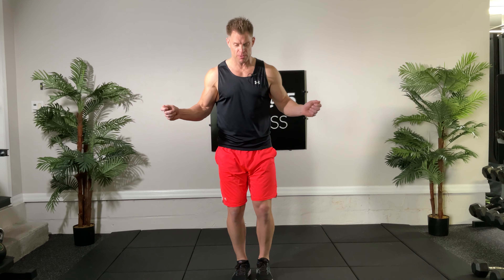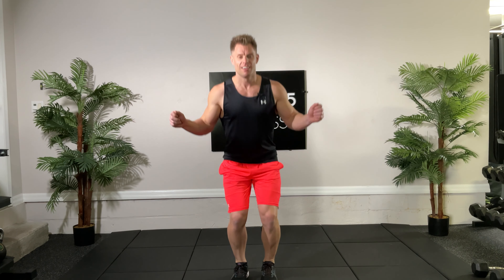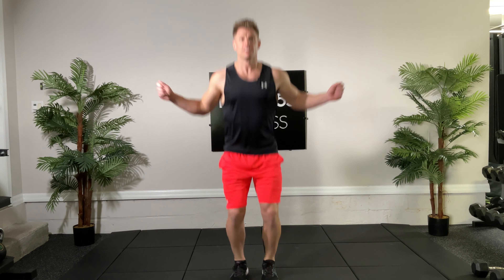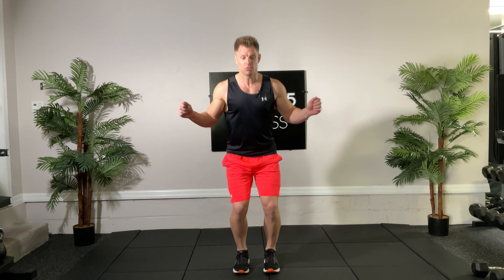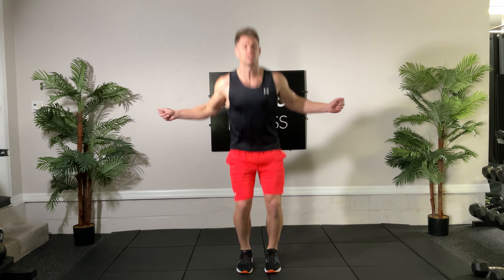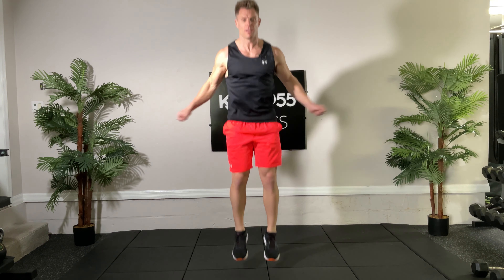We're gonna get you warmed up here. We're starting with the double under jump rope — you don't actually need a jump rope, it's just a make-believe one. 30 seconds, two revolutions each time you jump. Something new like this, you don't have to go rapid fire, we just want to get the technique down. This is just getting your blood flowing, we're not out to gas you out in the warm-up.